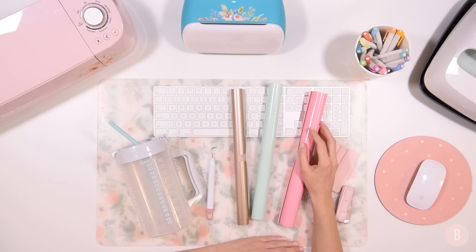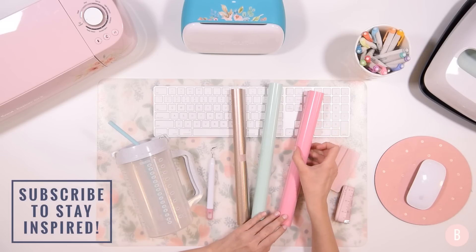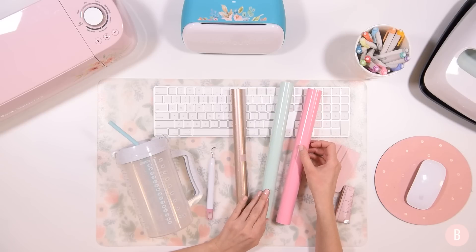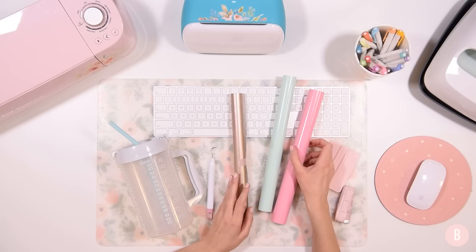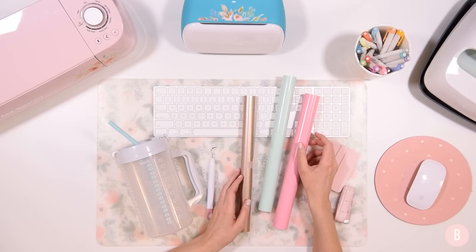Hi everyone, it's Bethany. Welcome back to my channel. I want to wish everyone a happy new year and I am so excited to be back at my craft table and kick off the new year with my first craft of 2021. Let me know how your holiday season was. Mine was really fun. It was nice to have a couple weeks off from crafting and quite honestly, I took a lot of naps.